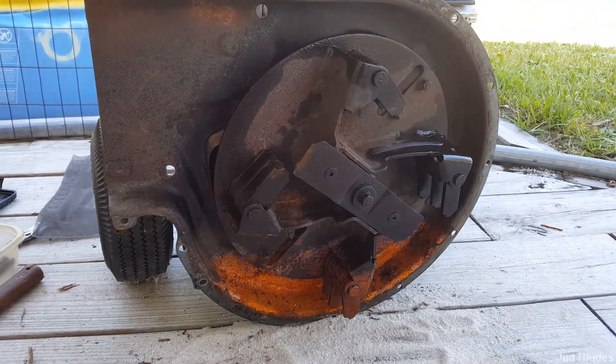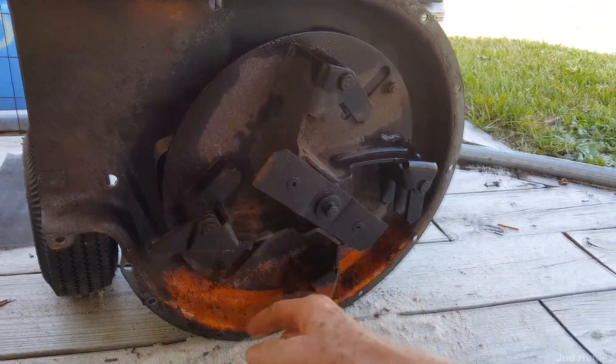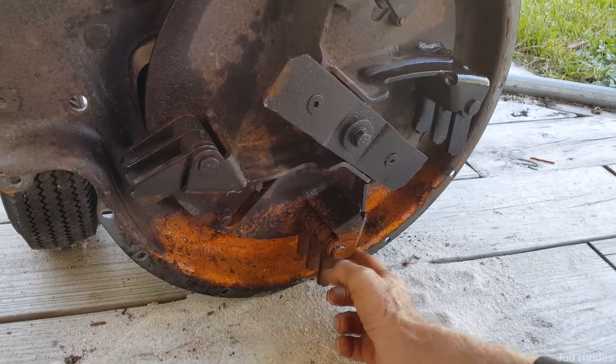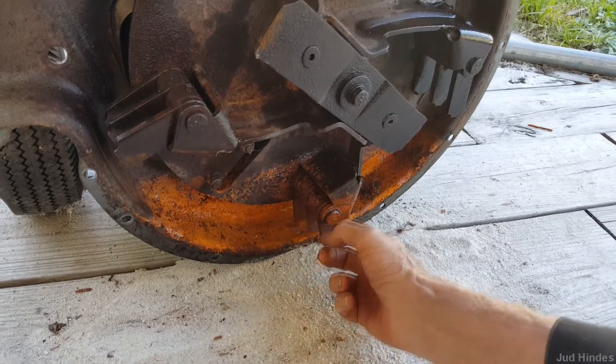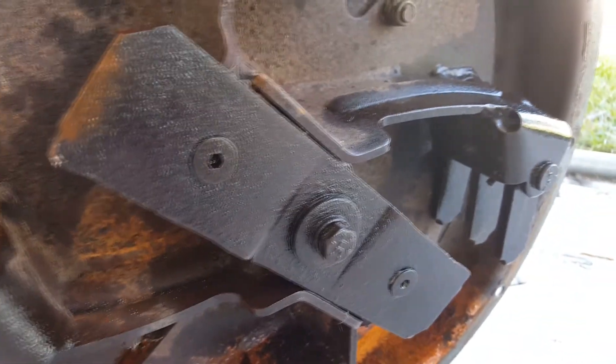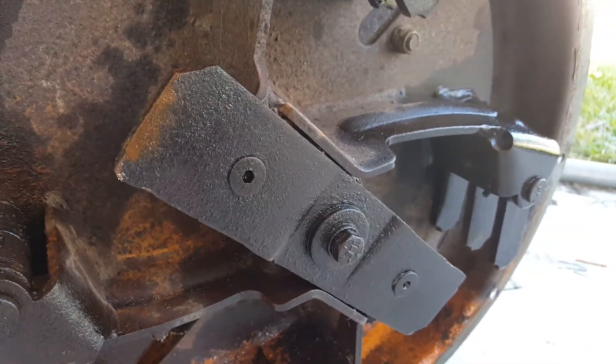I hit that center bolt with some PB Blaster and everything else with some WD-40. I'm going to let that set for a while — PB Blaster can sometimes take a while to set in. Take a little break, and then we'll come back and see how this is. At least these things are flipping nice and easily now, even the rusty ones. I think that was crud more than rust. I'll see if I can get that blade off, take it to the shop and sharpen it up — otherwise I'll do it in place.